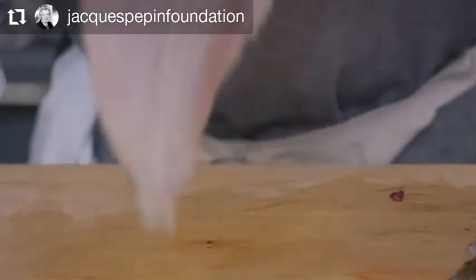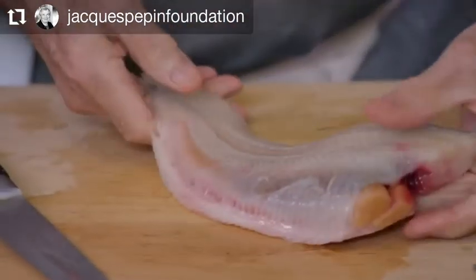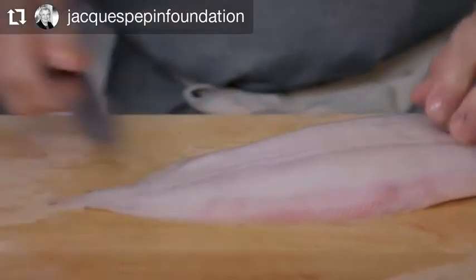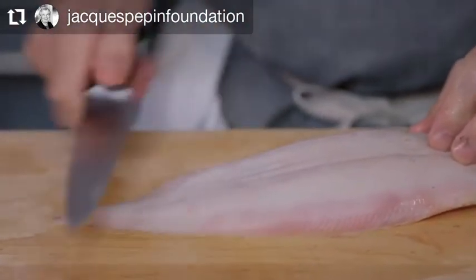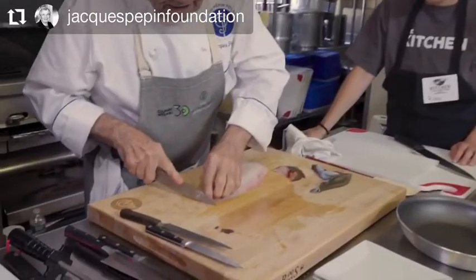If you cook it whole, we keep the white skin — at that point you scale the white skin a little bit. Here I'm going to do fillets, so I will remove the white skin as well.